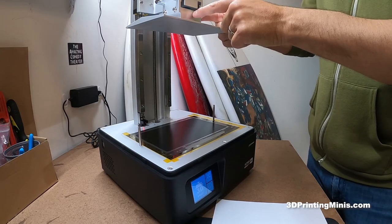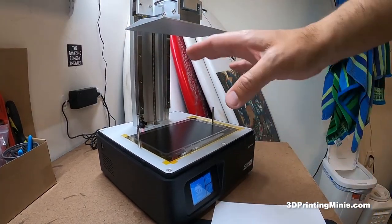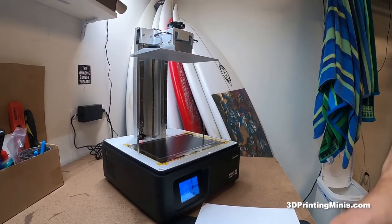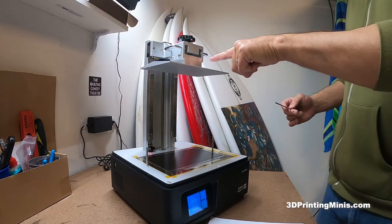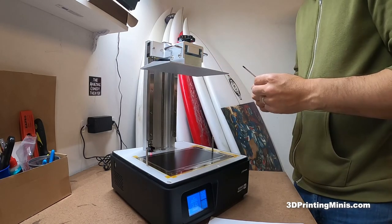Turn my printer on. You're gonna want to loosen the screws on the build plate and get it nice and loose. For the Sonic Mighty 4K, it has two screws on each side. Sometimes there's one screw, sometimes there's two screws going this way — just depends what model you have.